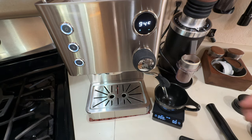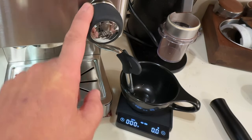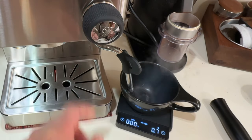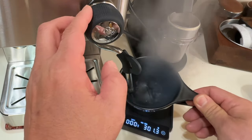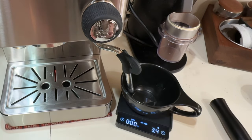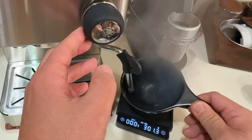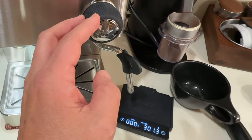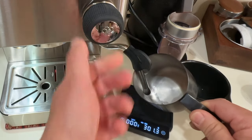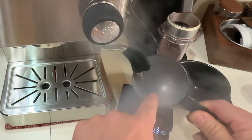Let's talk about steaming. This is a thermoblock steaming system. In the beginning, I like to purge a little bit — let me show you why. I have a scale set up at zero. I'm going to turn on the steam. It's about 3.4 grams of water coming out. What I like to do is start it first, purge out all the water, stop, then put your milk pitcher in and steam it. That gives you nice dry steam.